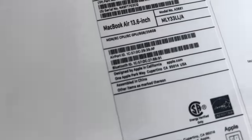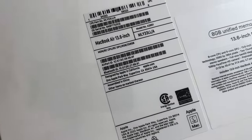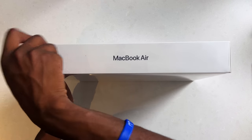Let's give credit where credit is due — as you can see, this is designed in California, made in China. Shout out to China for making our products.